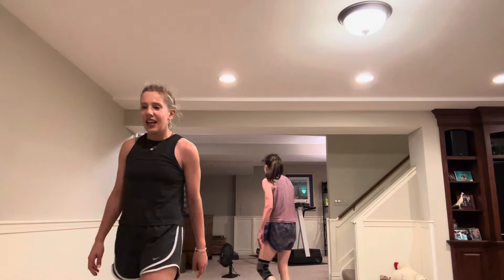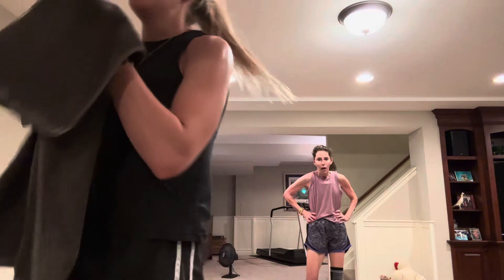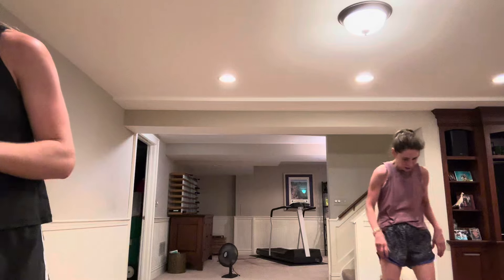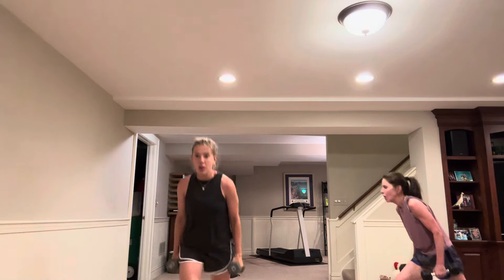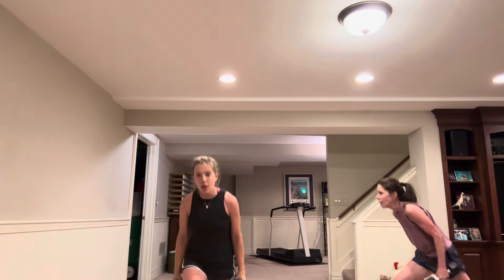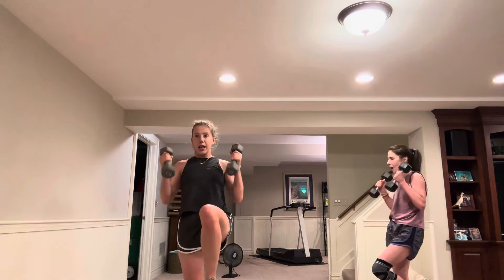Nice job — breathe it out, 30 seconds, one more time through. 20, 10. Reverse lunge, knee drive, overhead press — other side. Four, three, two, we're on. Slow it down — suck that core in when that knee's up, big exhale on that off. 20 to go — it's that clean press. Ten, three, two, let's go.